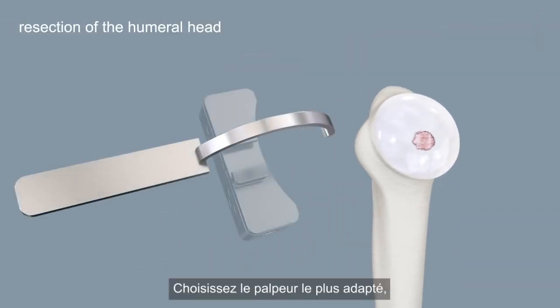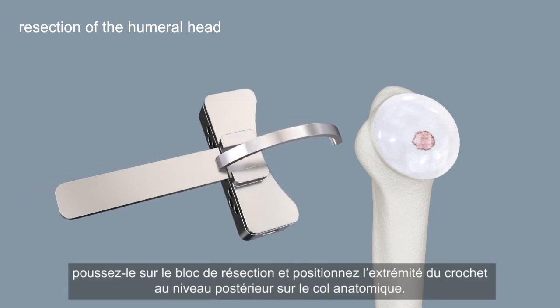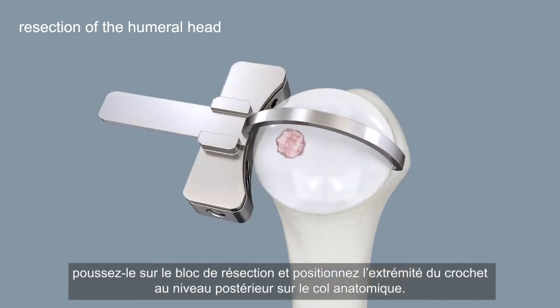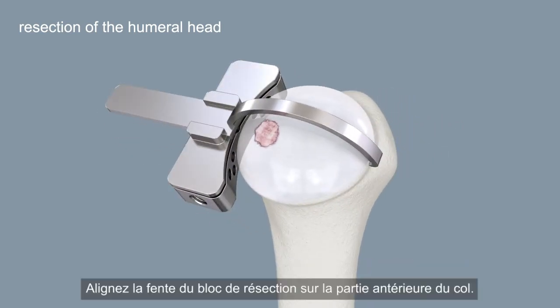Select the best fitting adjustment arm. Slide it onto the cutting block and position the tip of the hook posteriorly on the anatomical neck. Align the slot of the cutting block with the anterior neck.